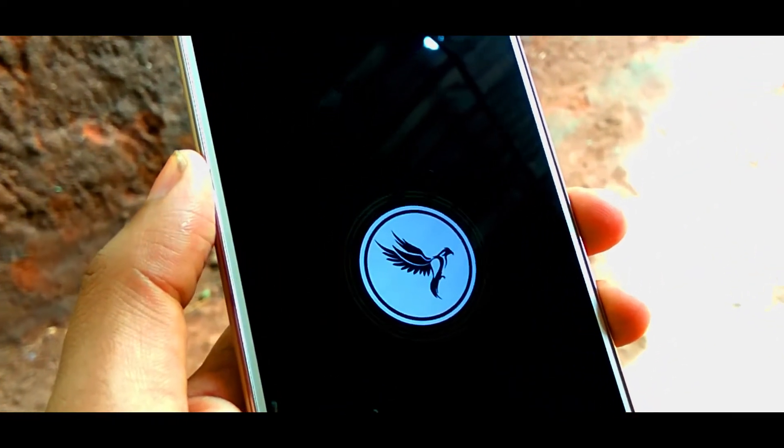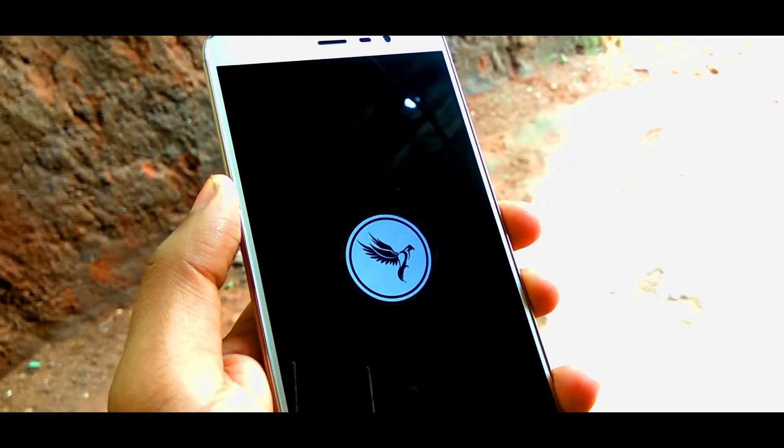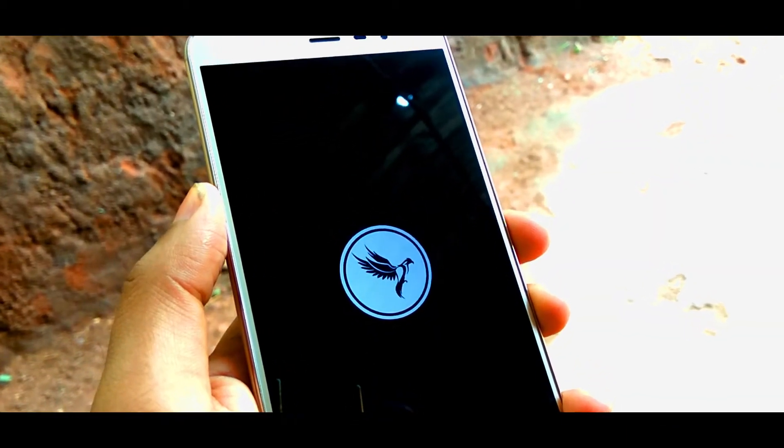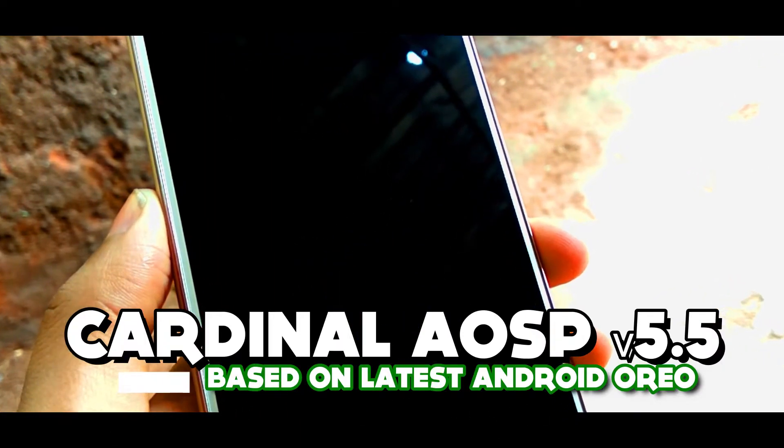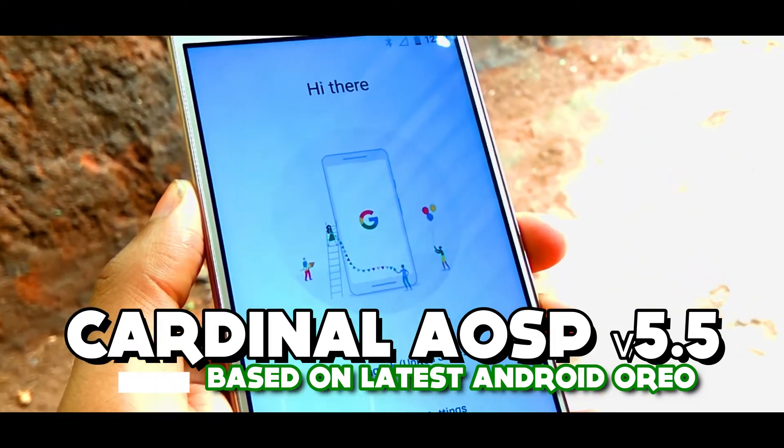After testing so many custom ROMs, I finally found the best competitor against the best performer — the Nitrogenoise. Hello everyone, hope you all are doing well. This is a full review of the latest build of Cardinal AOSP. Let's get started.